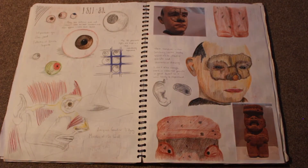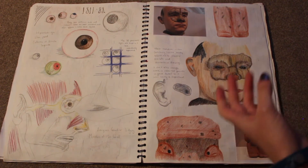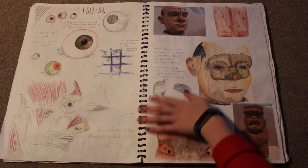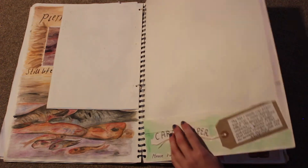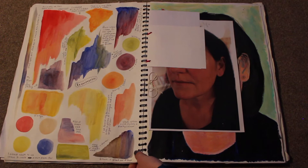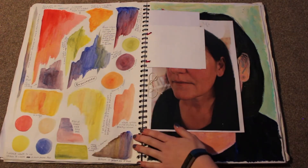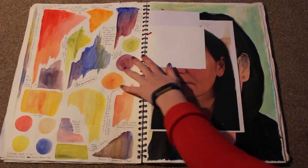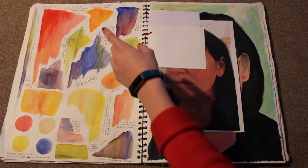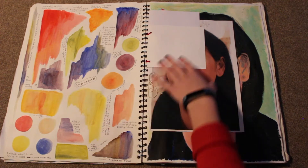Then this was when we went on a trip to the Sainsbury Centre at the University of East Anglia in Norwich. And I did some studies of eyes and faces to build onto the study of portraiture that I was starting there. And then I did some experiments with adding water to acrylic and showing how to make things darker and the different shades you can get. I love doing experiments, and you have to do a lot of that in A-level.